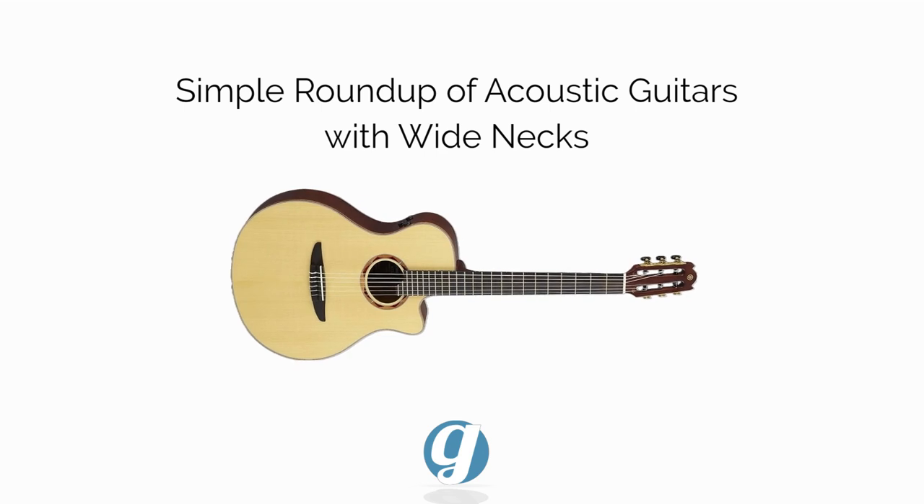This is a roundup of acoustic guitars with wide necks, measured by the nut width. Please consider liking and subscribing — this really helps out the channel and keeps us going.